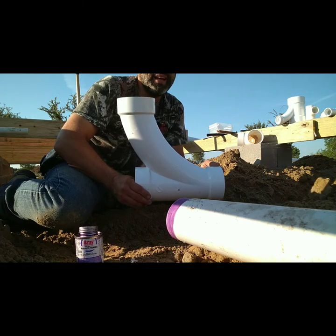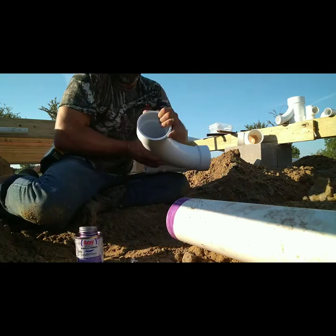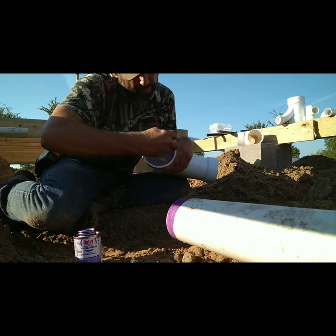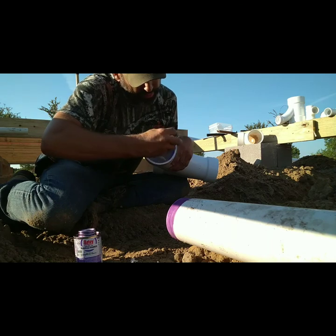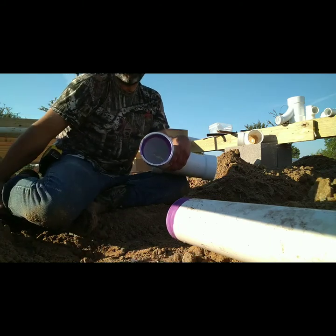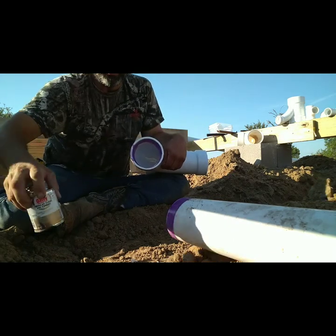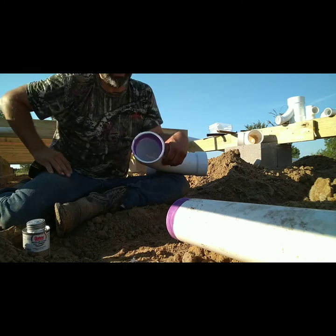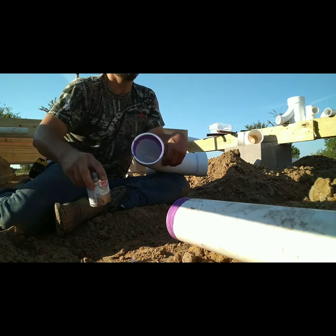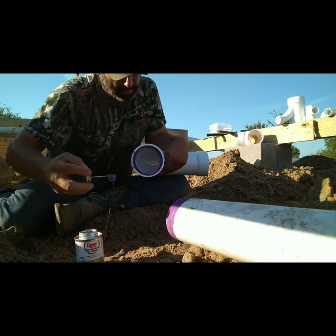I use sweeping tees, not sharp tees, not sharp 90s — let it flow as it goes down that slope. Another thing when you're roughing your pipe in: you just break a bubble on your level. I use a four-foot level, sometimes a six-foot but it's generally too long if you have a lot of fittings. Breaking a bubble generally works out to be an eighth to a quarter inch fall. When you begin to glue, let your primer dry — when it gets a nice dull look, it's good enough. Give your glue a little shake, stir it up.